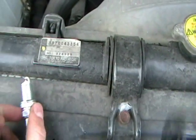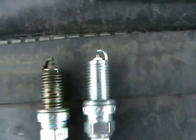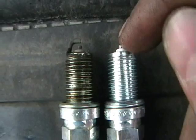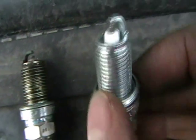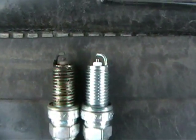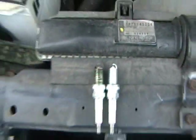Now, gapping. You want to gap your spark plugs. I don't have a gapper here so I'm just going to eye it up. The gap is the amount of space between the electrode — kind of a little nipple — and the curved piece of metal. That really should be gapped exactly with a proper tool, but as you can see these are pretty close so I'm just going to put them in. They should work just fine.